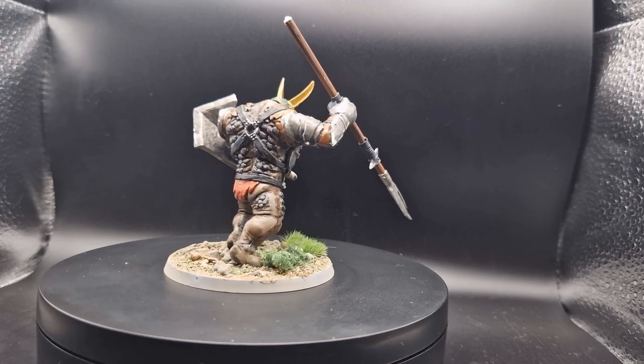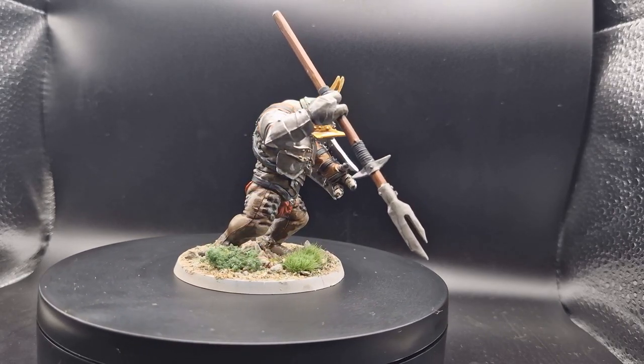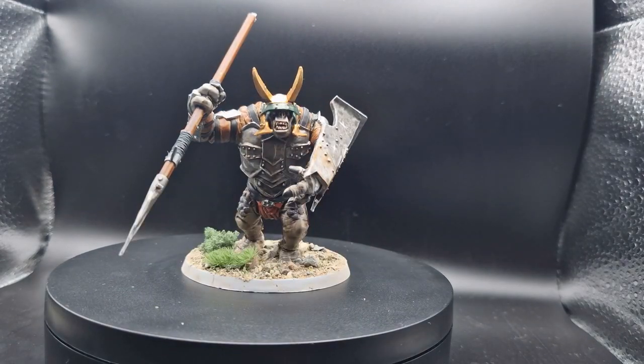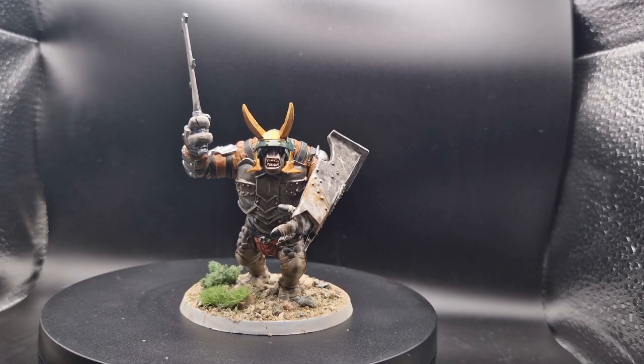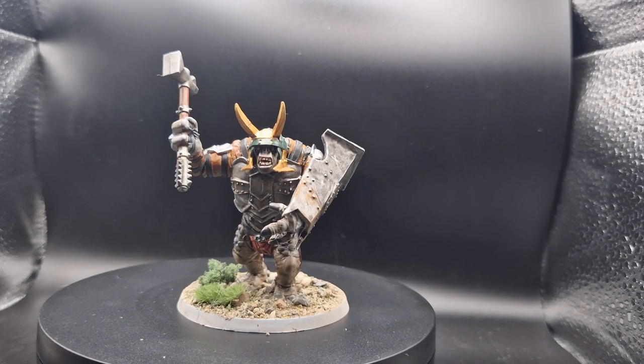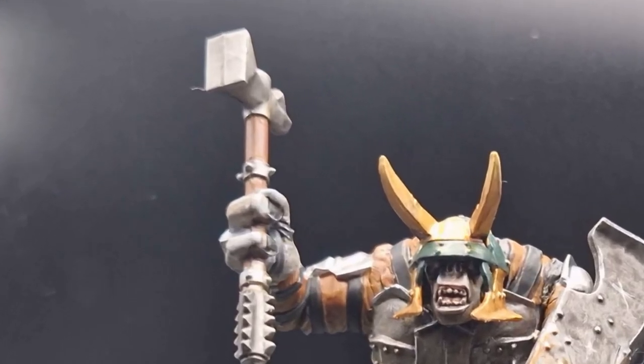And it didn't take a long time to paint either — I think in total I spent about an hour painting, and I spent more time waiting for paints to dry than anything else. If you followed my recent YouTube Short on how I magnetised the troll's arms, you can swap that spear out for a sword, a club, or even a hammer — although it definitely raises the question of who exactly did he steal that hammer from?